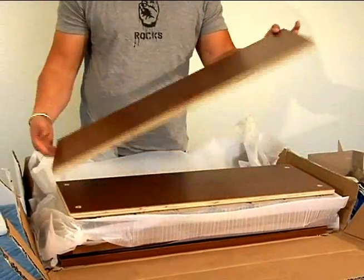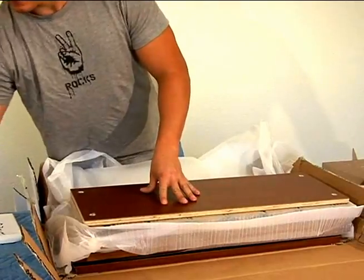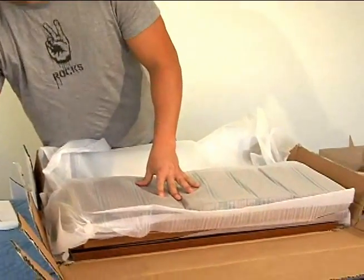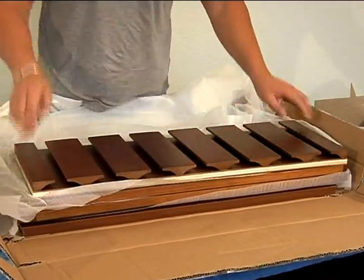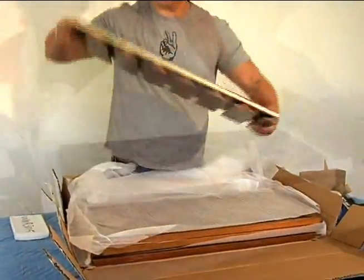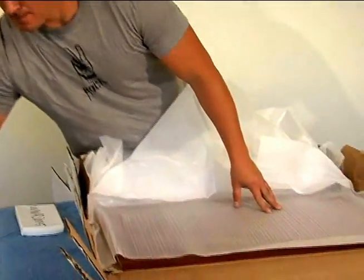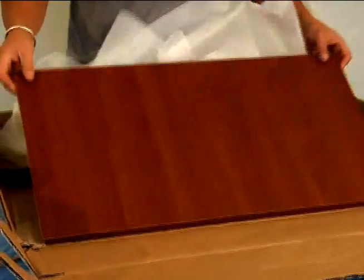These are the tops and bottoms of the wine rack cabinet. And this beautiful piece is the glass holder. This grid holds the wine bottles. And this piece is the cabinet back.